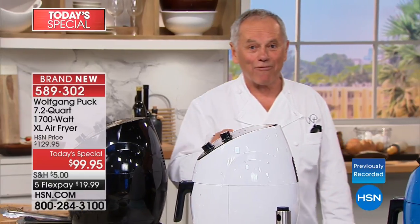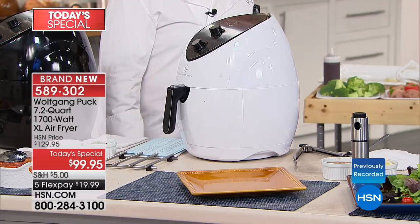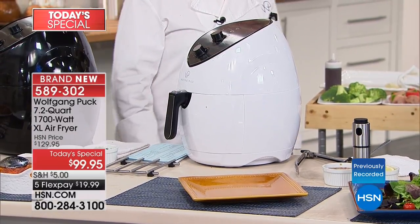Now the last time I fried with my air fryer, she said, are you doing french fries again? But it doesn't smell. I said yeah, because we have the air fryer.